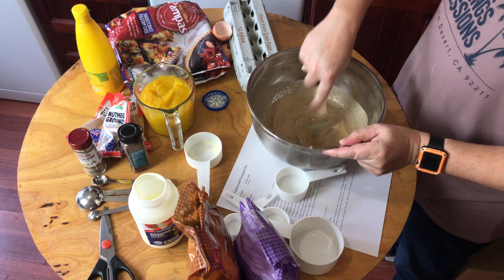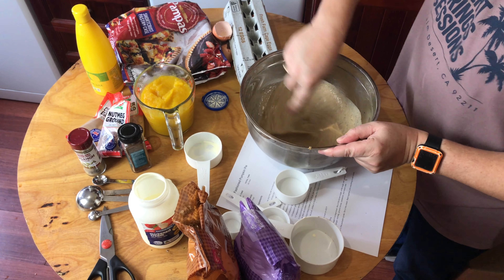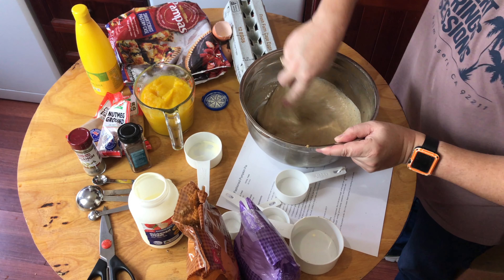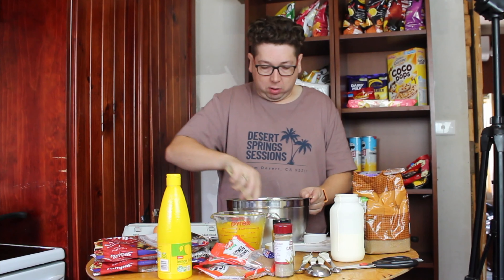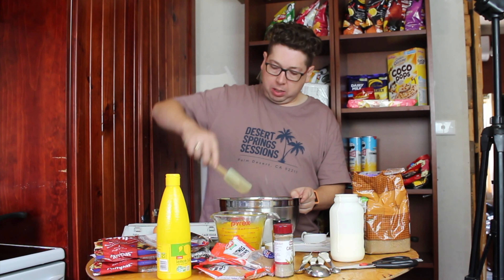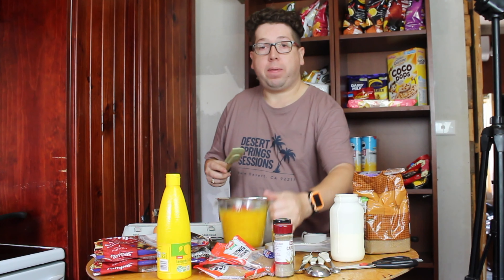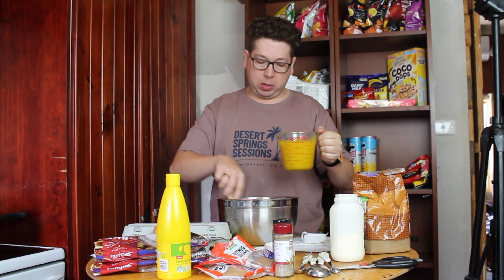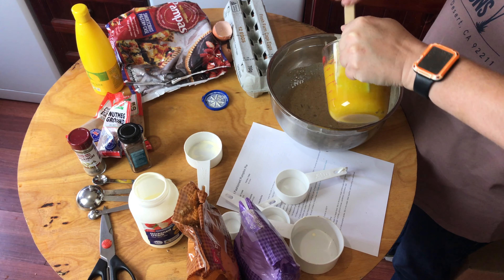The smell you get from all those lovely spices is wonderful. Now we need to grab our warm pumpkin puree — let it cool down a little bit first as it's still quite warm — and add it to the mixture. We want to make sure we don't start cooking the eggs too quickly, so stir it in well.